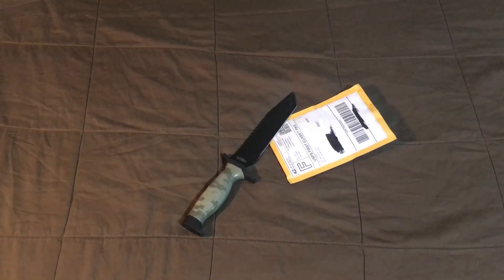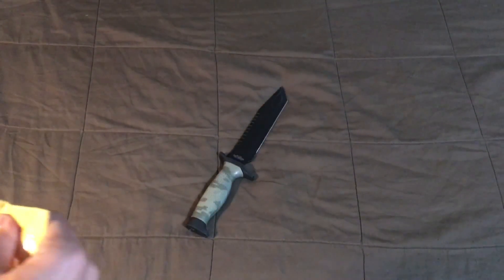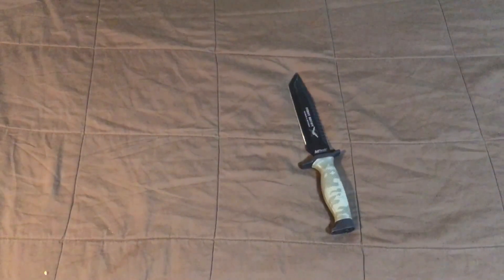What's up you guys, it's Tank from New Republic, and today I have a double Russian-themed unboxing, so let's get right into it. This is the first one, from eBay — a little small one.